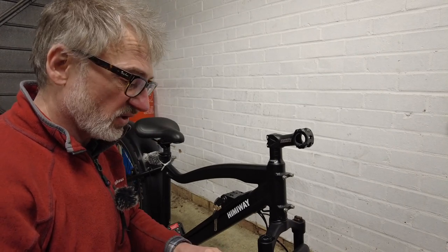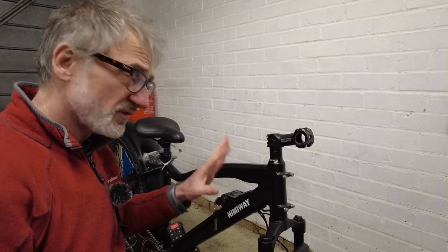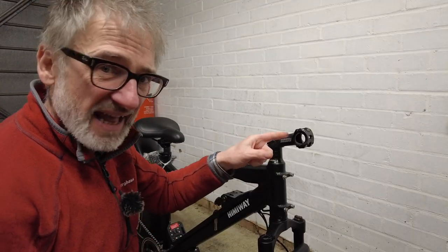One thing that comes in the box is a bicycle multi-tool. First thing I need to do is fit the handlebars.